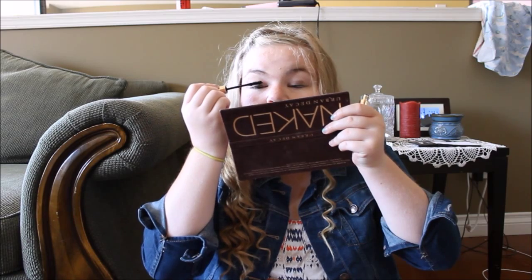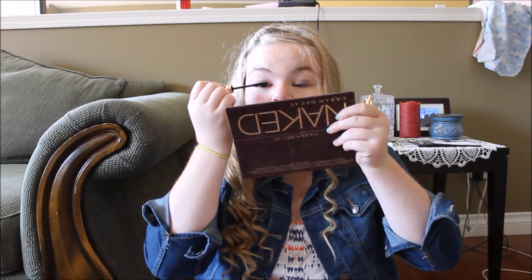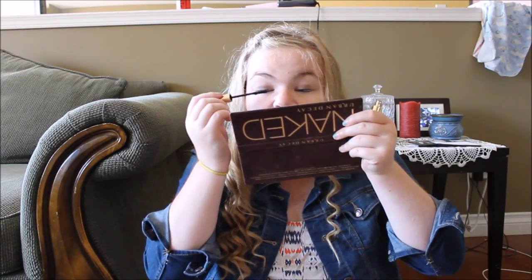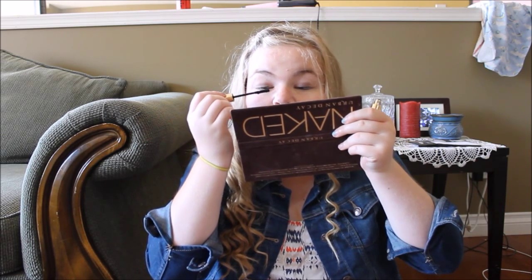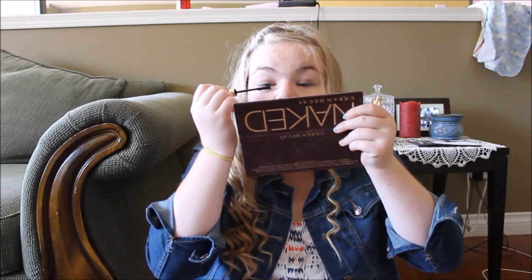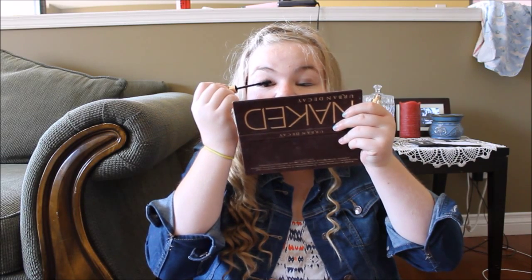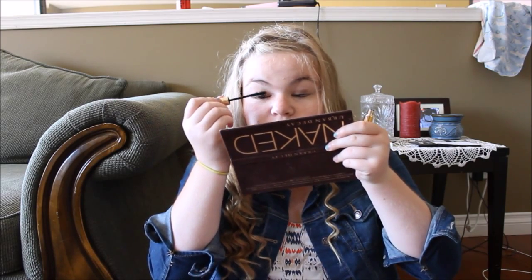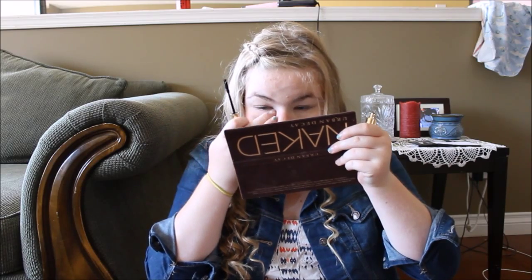Going once more. I kind of wish I did just a second coat of the Lights Camera Lashes mascara, just because that would have made my eyelashes a little bit more black. But this is so cool — this is making my eyelashes really long. You guys won't obviously be able to tell unfortunately because I do have short eyelashes, but there goes the fiber.